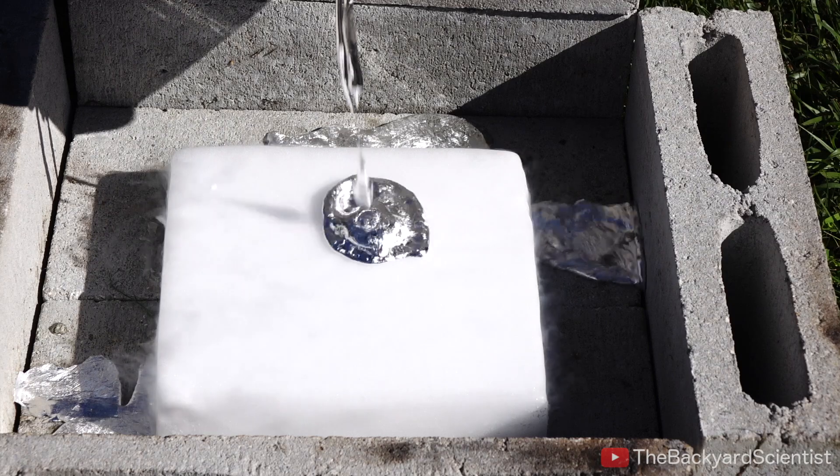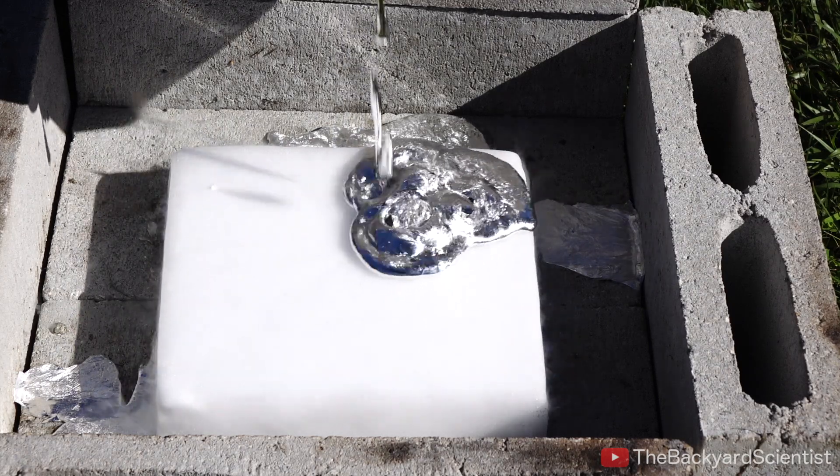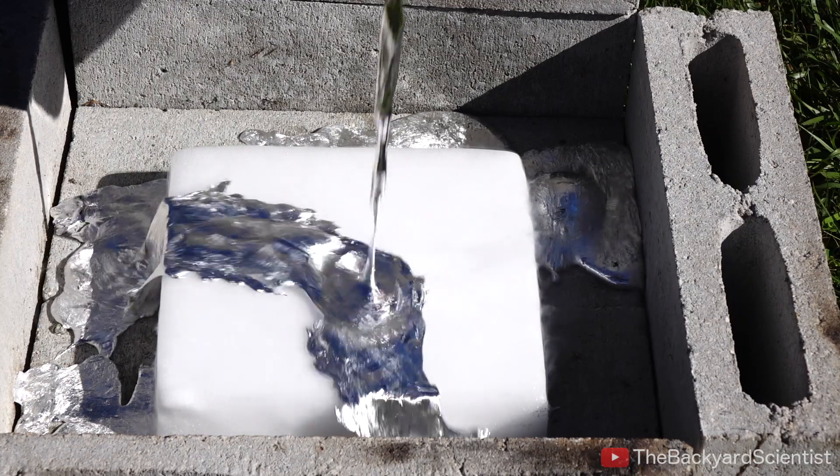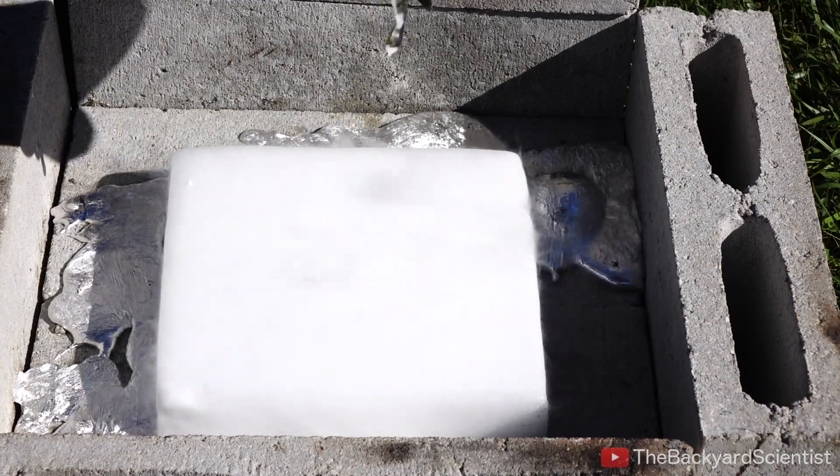The aluminum just slid right off of the dry ice. It's because a layer of carbon dioxide was produced under the hot aluminum. I thought something more would have happened.